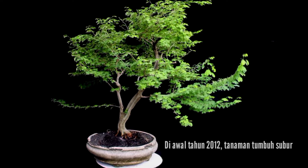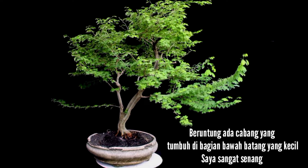In early 2012, the plant grew wild. And luckily, there was a branch that grew in the lower part of the smaller trunk. I was very happy to see it.